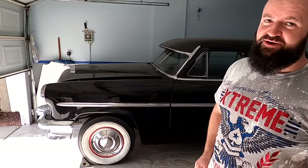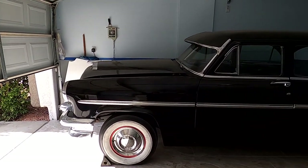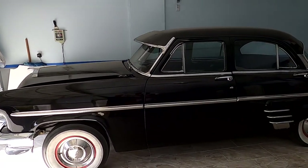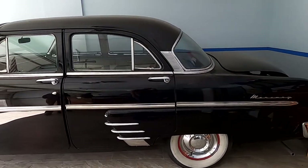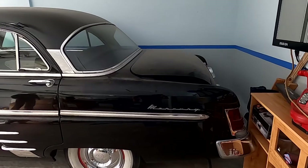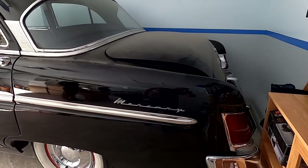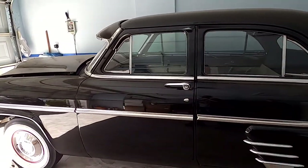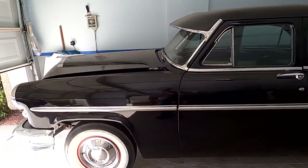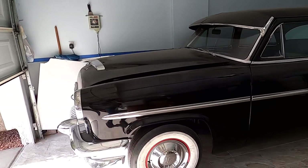Hey, what's up guys, welcome back to the channel. In today's video I want to introduce you to one of my current projects — you've probably seen it in the background of my other videos. Here it is, it's a 1954 Mercury Monterey, four-door. Let's walk around a little bit. She's a little dusty, she's in the corner of the garage, currently being stored at my dad's house. She is 90% done — we did a frame restoration in this garage.